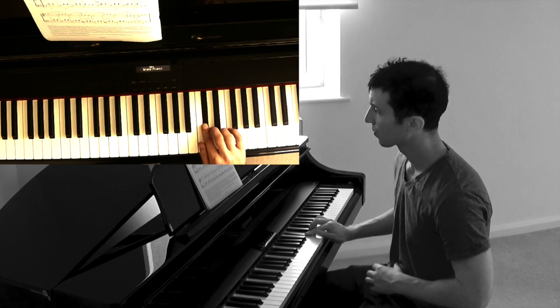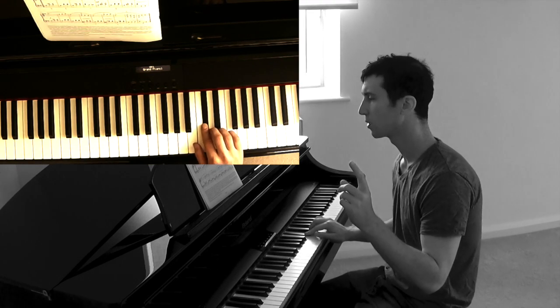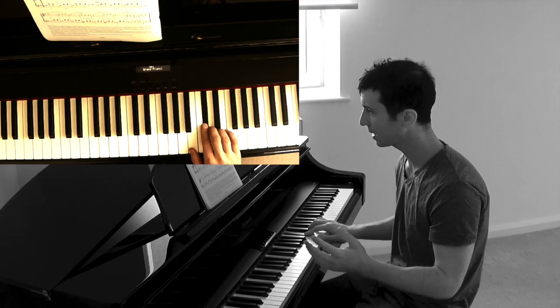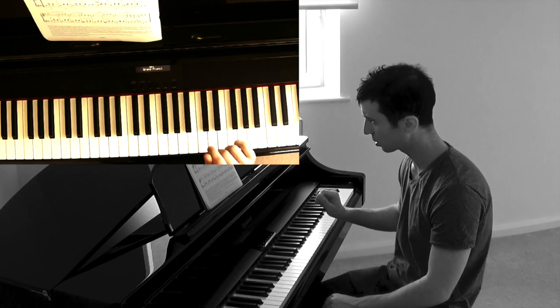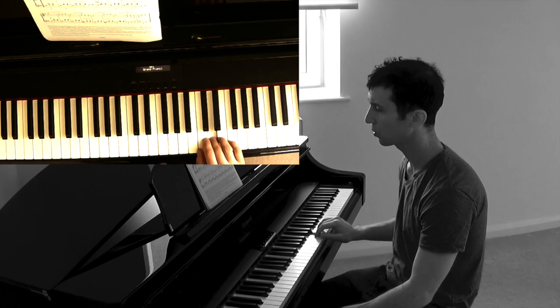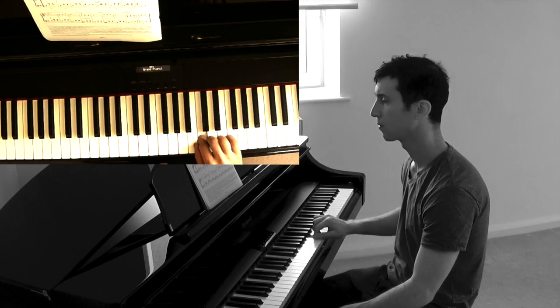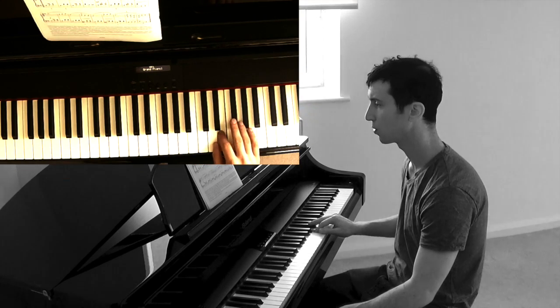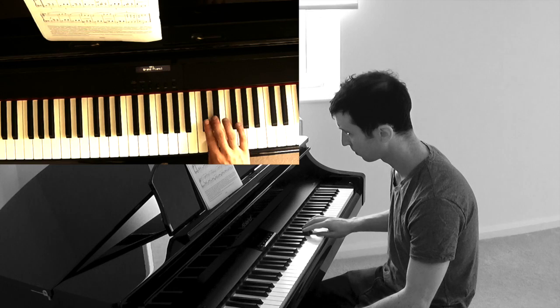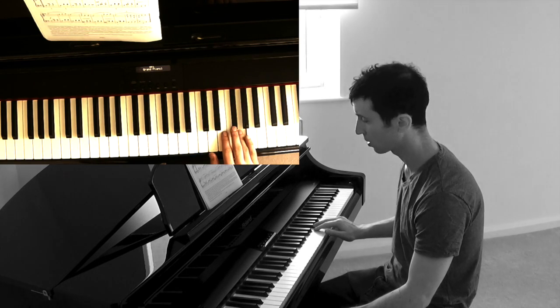Let's move on. Right hand line three — it's all a single note melody, which is quite easy for you guys at grade two. Just learn the notes, it's not hard to play: one, two, three, E, D, C, four, move, two, three, and on to line four.